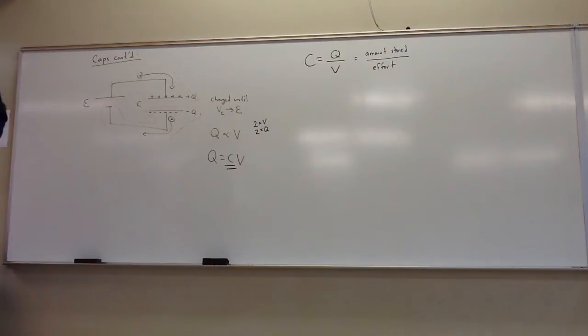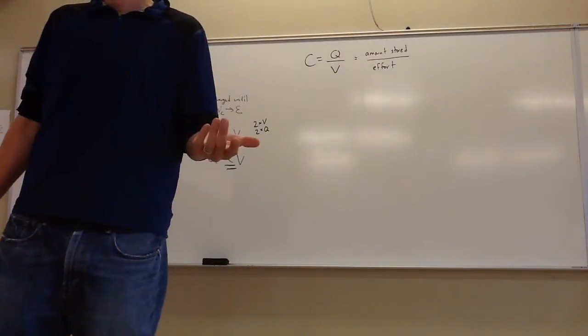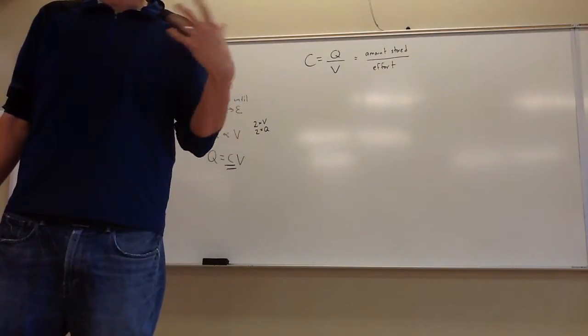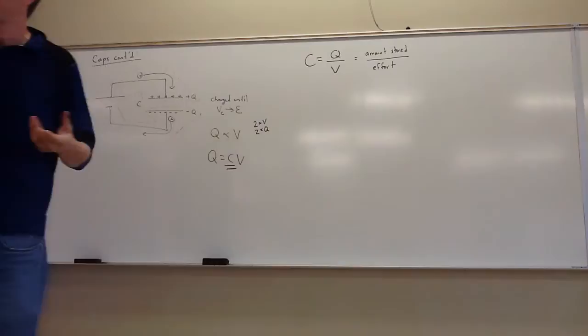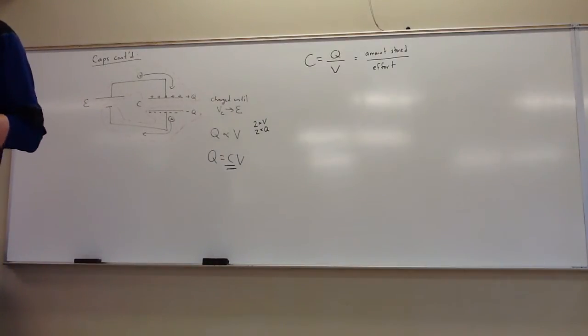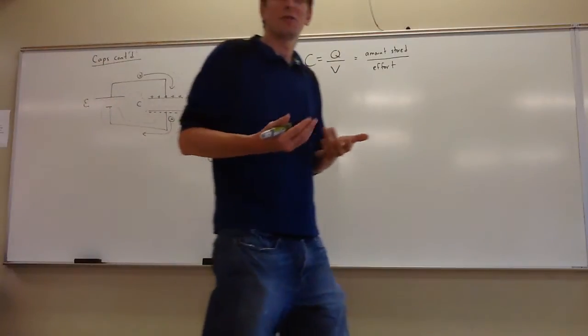We don't want to rate a capacitor by the total amount of charge stored, because there's no maximum limit — it depends on how hard you try. If you filled it with a 2 volt battery, attaching a 1,000 volt battery would put on more charge. So there's no magic amount for how much is stored; it's just how much you can store per effort.